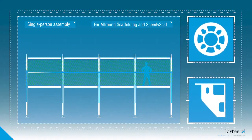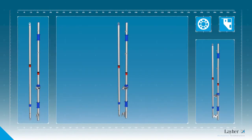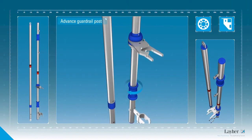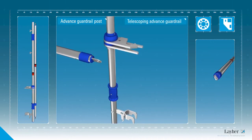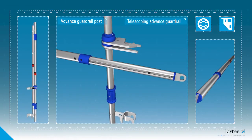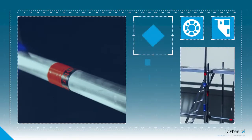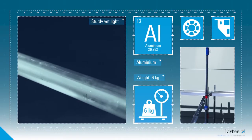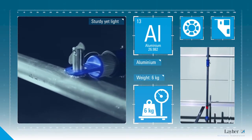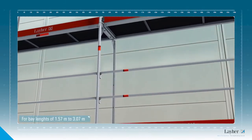The system is compatible with both all-round scaffolding and Speedy Scaf. It consists of two components: the Advanced Guardrail Post and the telescoping Advanced Guardrail. Made of aluminium — sturdy yet light — the Advanced Guardrail Post weighs just six kilograms.